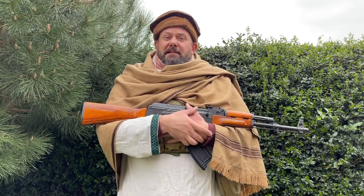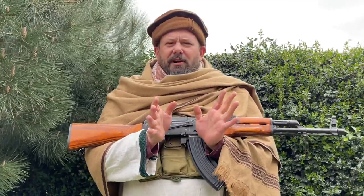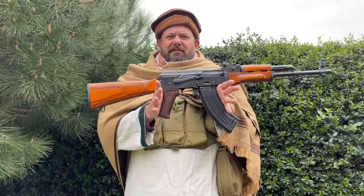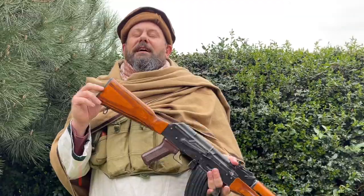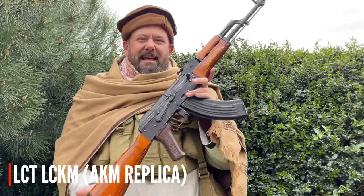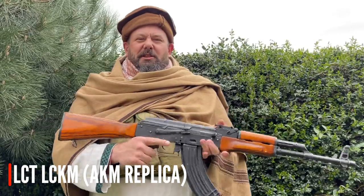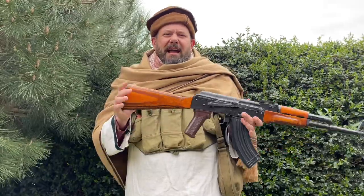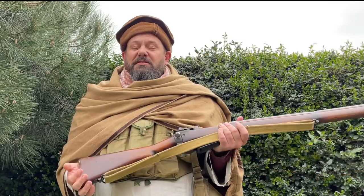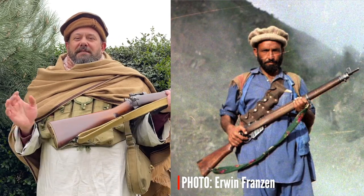With weapons, something to bear in mind is that the Americans were fundamentally bankrolling the fight against the Soviet invaders in Afghanistan and were supplying the Mujahideen with a variety of weapons, largely of non-American origin. So any cold war, particularly Soviet and Chinese, weapons are totally suitable. For our loadout today we've picked probably the most iconic weapon — an AK-47, in this case an AKM replica with Izhmash stampings from LCT, firing the ubiquitous 7.62x39mm round. Before the Soviets turned up, the main enemy was the British, so you could use something like an old Enfield rifle or other similar bolt-action rifles.